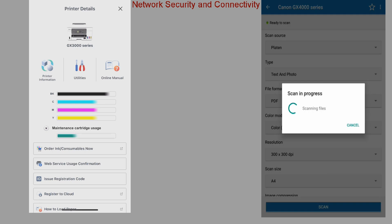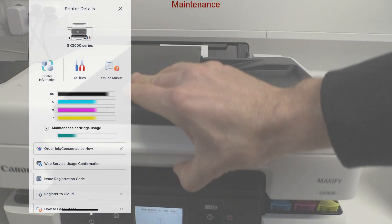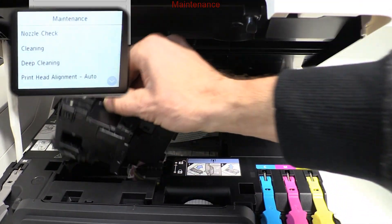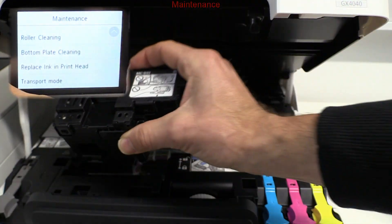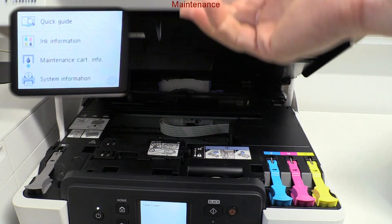From the app you can check the status of your device, including the maintenance cartridge. Maxify GX devices can be serviced by the user, and the MCG03 maintenance cartridge is available as a consumable.